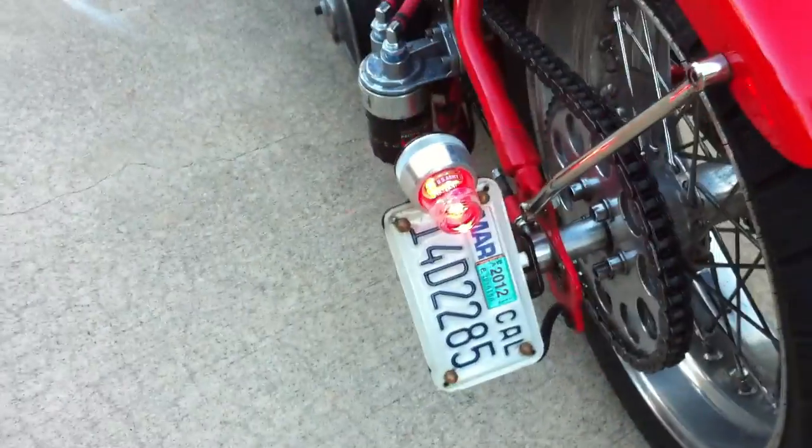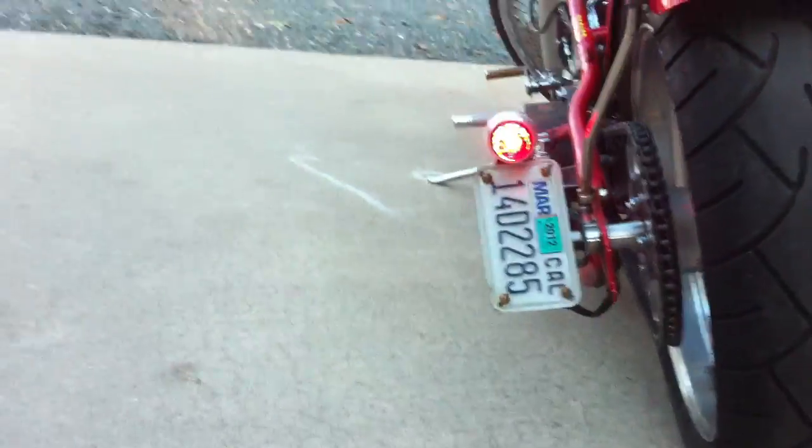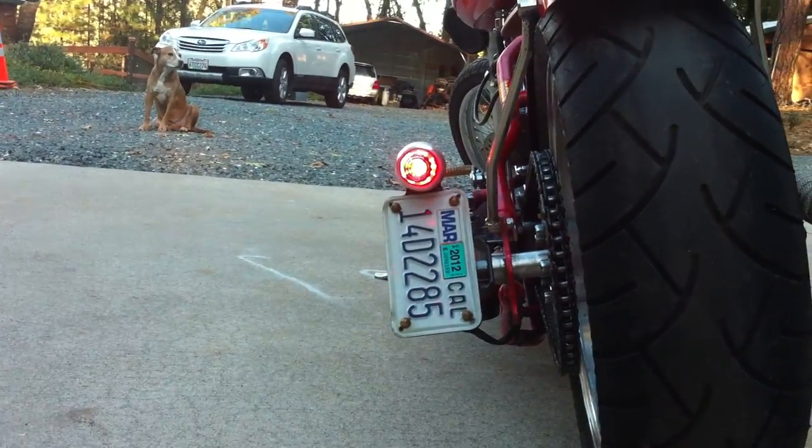Show the tail light. Get down low. Back up, and down low for the tail light. Show the headlight.